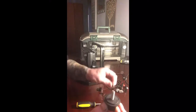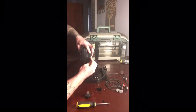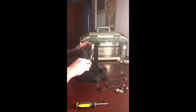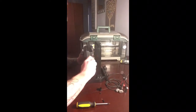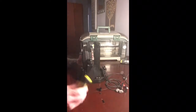Got one bolt in already. They come like this — you put a little rubber washer on the inside, another little rubber washer, and stick that one on the inside of the stand. Do the exact same on the other side.